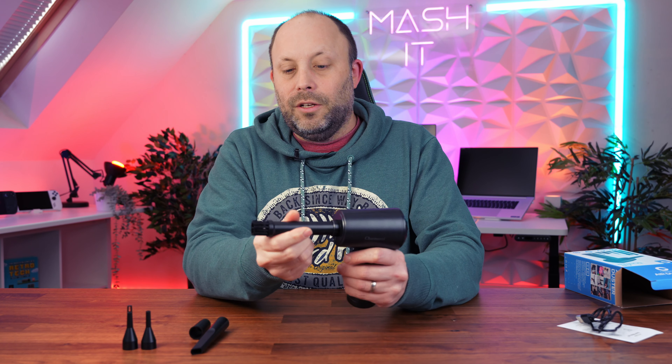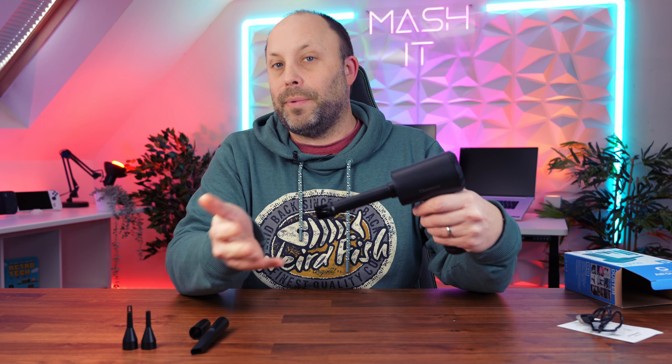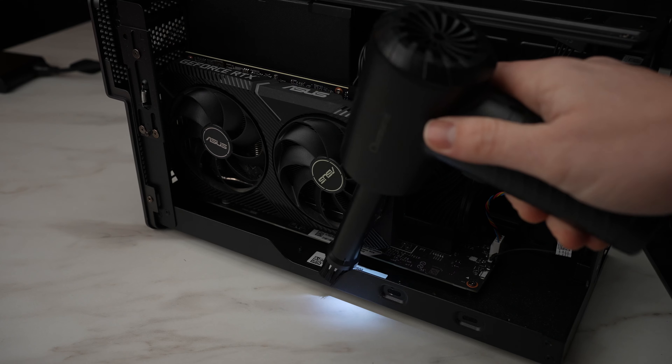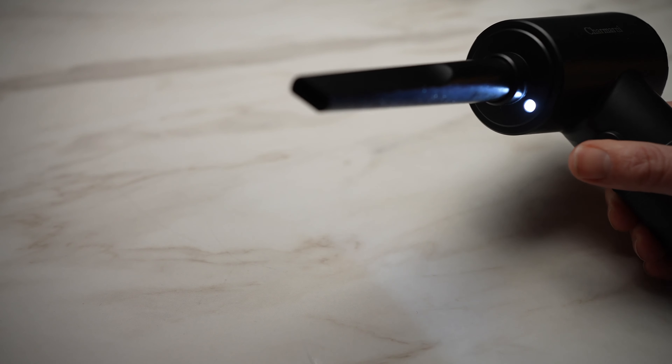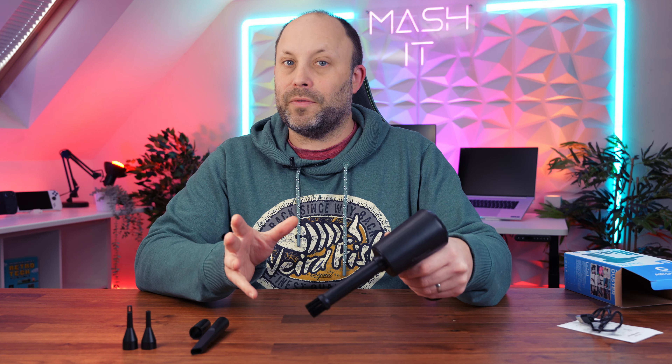We have a cleaning nozzle with a brush on the end, so not only does it blow the air away but you can actually brush to remove built-up dust and debris. The light underneath will illuminate the area you're working on, which is very handy — for instance, in the bottom of a PC case, a corner, or a glove box.